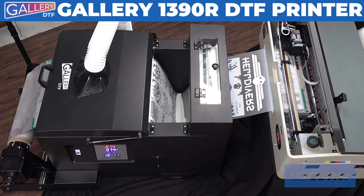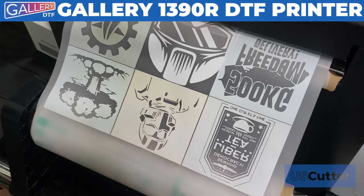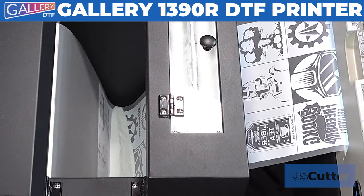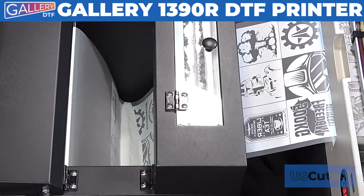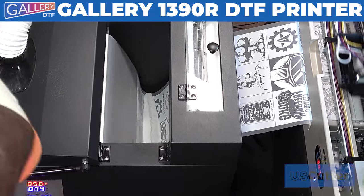The powder will pull the film down, and once it reaches the sensors, it will activate the take-up reel until it's no longer blocking that sensor. You will not need to leave the powder agitator on the entire time — once you have a good amount on the film, you can let it stop until the edges start to look a little thin.